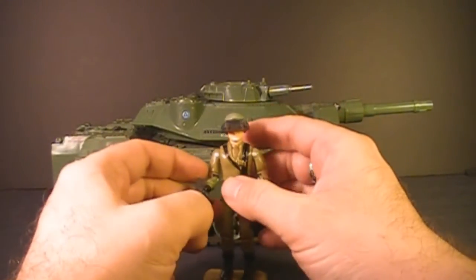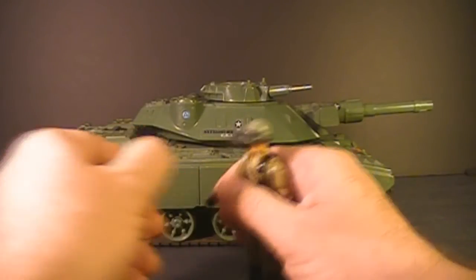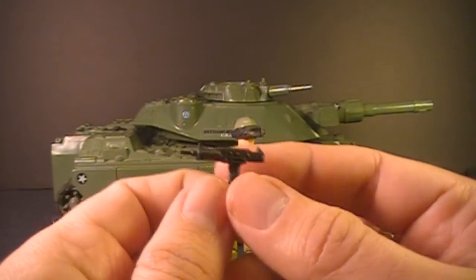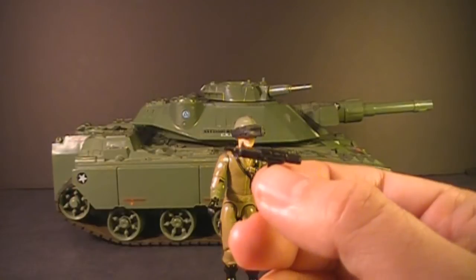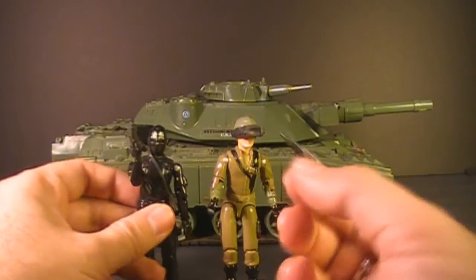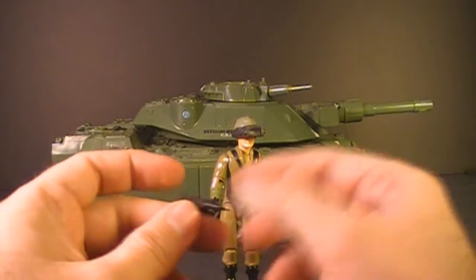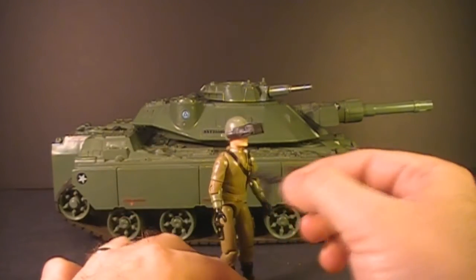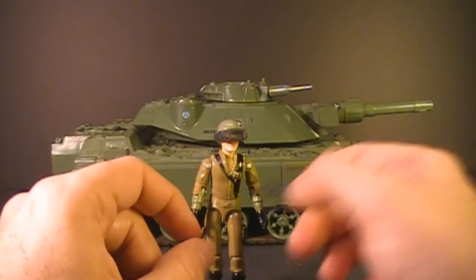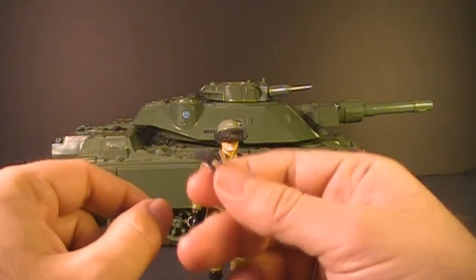Let's take a look at the tank driver Steeler, starting with his accessories. He comes with this submachine gun — this Uzi — which is a really nicely sculpted replica of the real-world Uzi submachine gun. It is the same Uzi that came with the 1982 and 1983 Snake Eyes. I think it's interesting that both of these characters were paired with this same accessory. I really don't think Steeler needs it — I mean, he came with a tank — but they did give Steeler this gun.